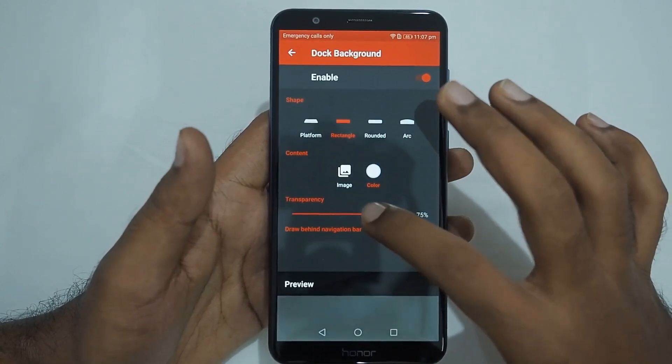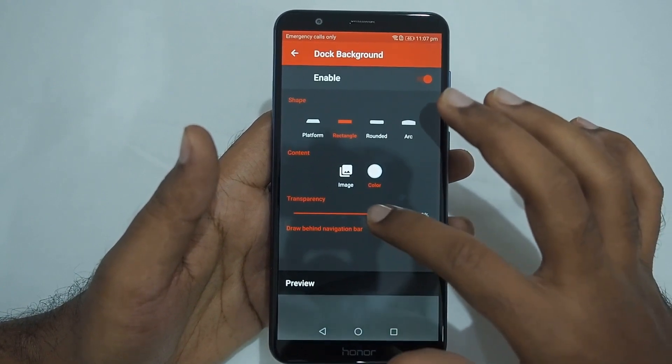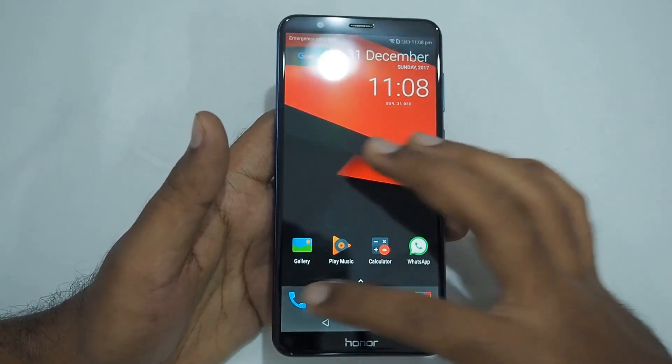Once you click draw behind navigation bar and set the transparency level to your liking, you will get this pixel-like look on the navigation bar area.